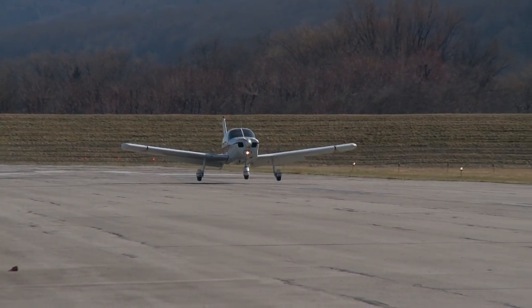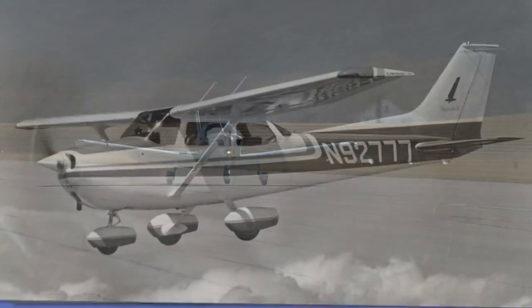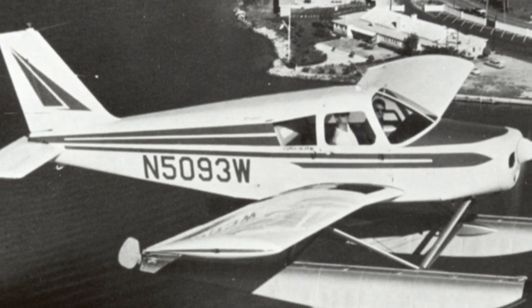It made it easier to land and easy to do all kinds of things in training. This started the basic high-wing, low-wing controversy. Cessna and Piper dominated the market — Cessna was high-wing, Piper was low-wing. It took some criticism from competitors, but I think that was a little more jealousy than real hard knocks.